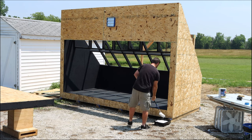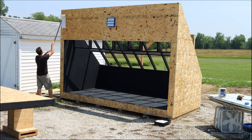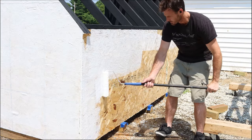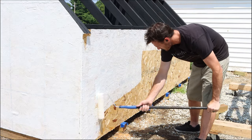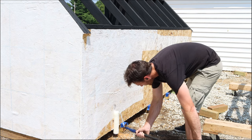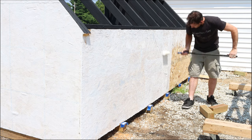Now that the inside is all painted, we can paint the outside whatever color you want — just make sure it's an exterior grade paint. My wife said she wanted it painted white to match our other sheds, but I had originally planned on painting the whole thing barn red because I thought that would look cool. And so, of course, I painted it white. And you know what? I think it looks so much better painted white.